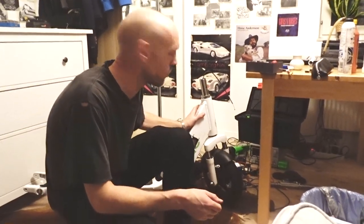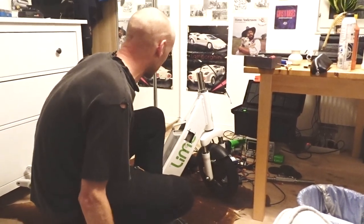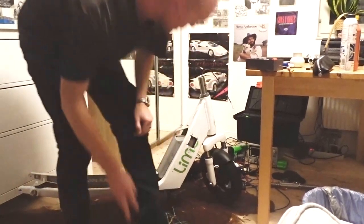Hello guys. We found this Generation 4 Lime scooter totally banged up in the woods. Since Lime is not even operating in the city and they don't answer any emails I could find, I took the liberty to try to dismount it and do a little teardown to see what's inside.